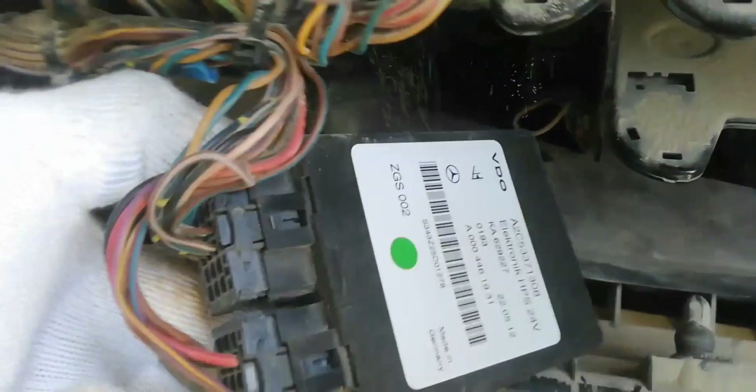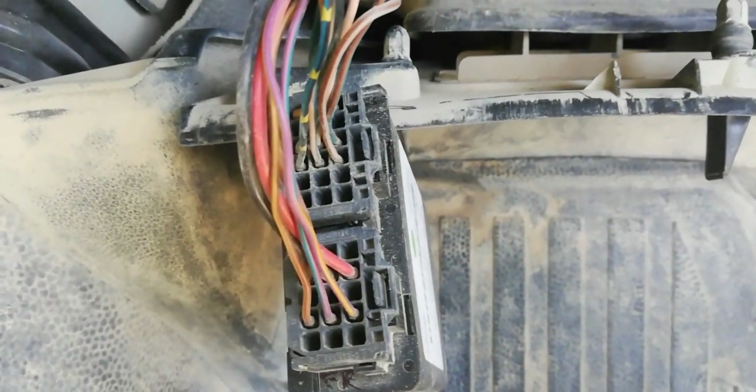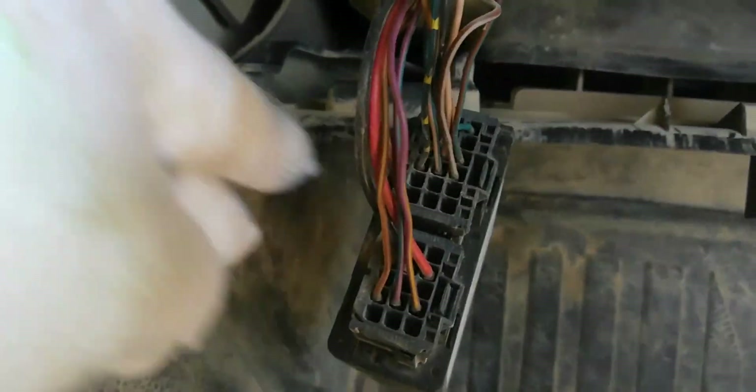In this case, proceed to the pneumatic gear shift electronic control unit. This is the pneumatic gear shift electronic control unit.